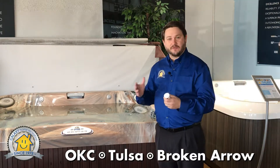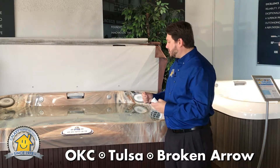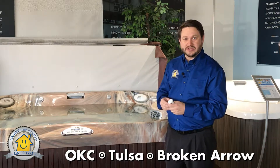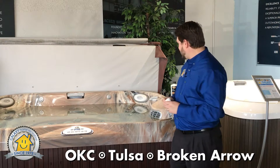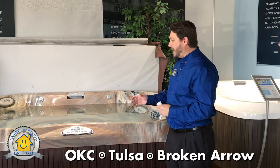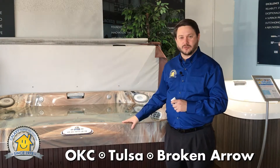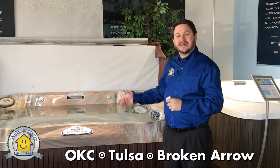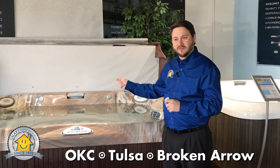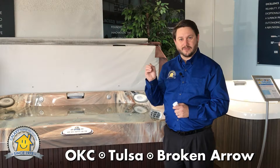pH tends to vary frequently, and in Oklahoma we often have very high pH. So when you test your water, if your pH is in the high range or in the low range, you're going to want to adjust it. You're going to take a pH down or a pH up, and add about two tablespoons to your hot tub with the jets running, then test it again about an hour later. Every hour, you can add about two tablespoons of pH up or pH down until the test strips read the range that you want.